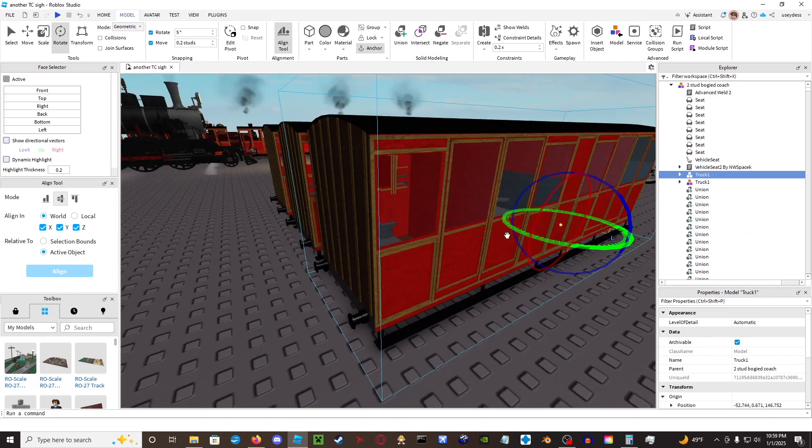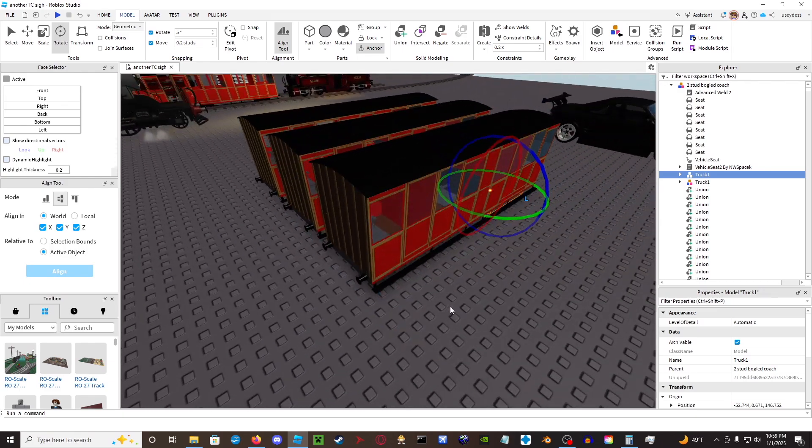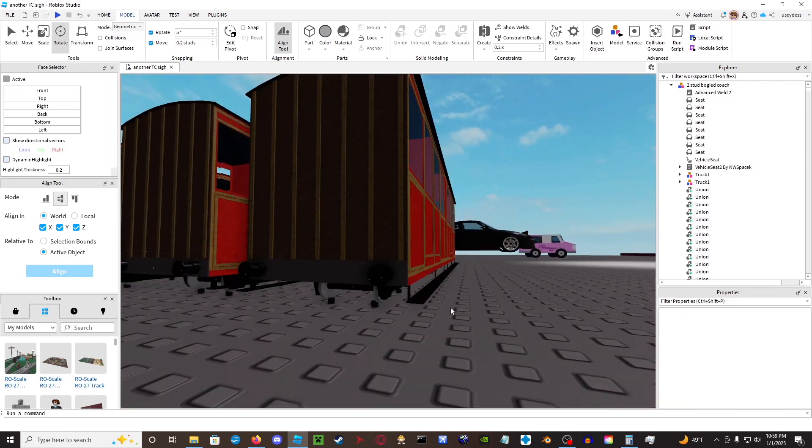This vehicle will not have any audio unless you just take the audio from one of the other models. And yeah, that's pretty much how to rig one of these.